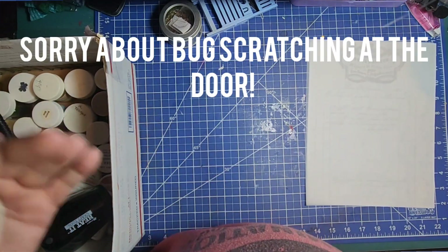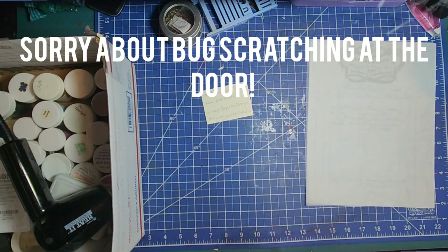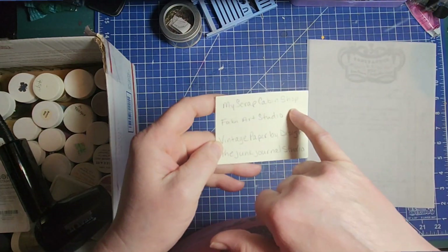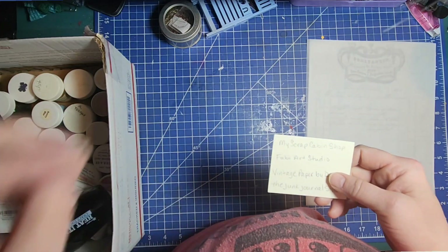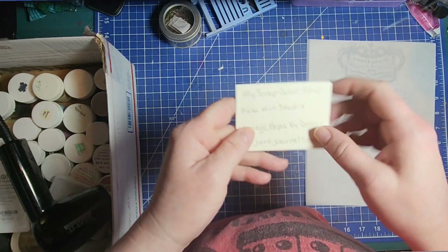Right in my description box I've got a list of different things I like, products I like, channels to support, channels to inspire. My cat is going nuts — Bug, come on! No crying to go out! Now back to the intro. My Scrap Cabin Shop — this is Erin — she has graciously gifted my viewers with a 10% coupon code. Simply use HOBBIT10. Do note: if she has a higher discount in place, do not use my code, as it will raise your price.